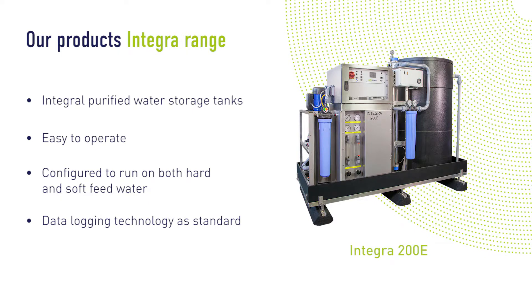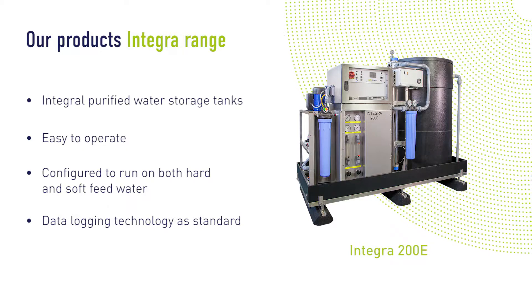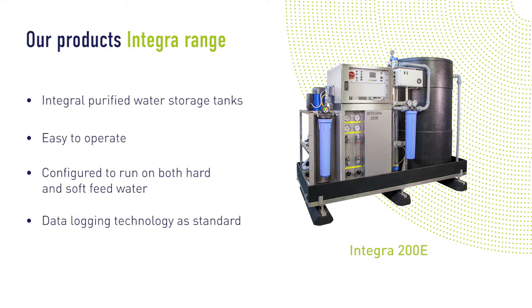As standard, all Integra systems are equipped with sophisticated integral data logging technology, providing full traceability for key operating parameters.